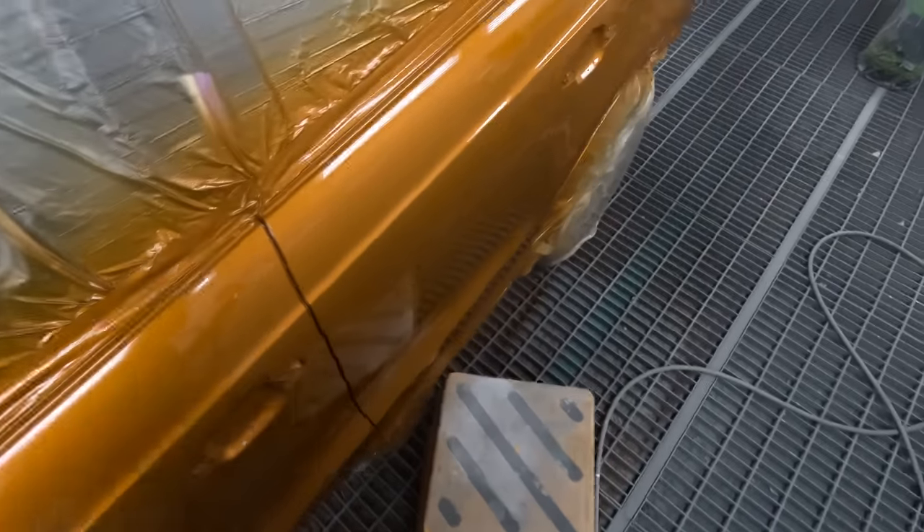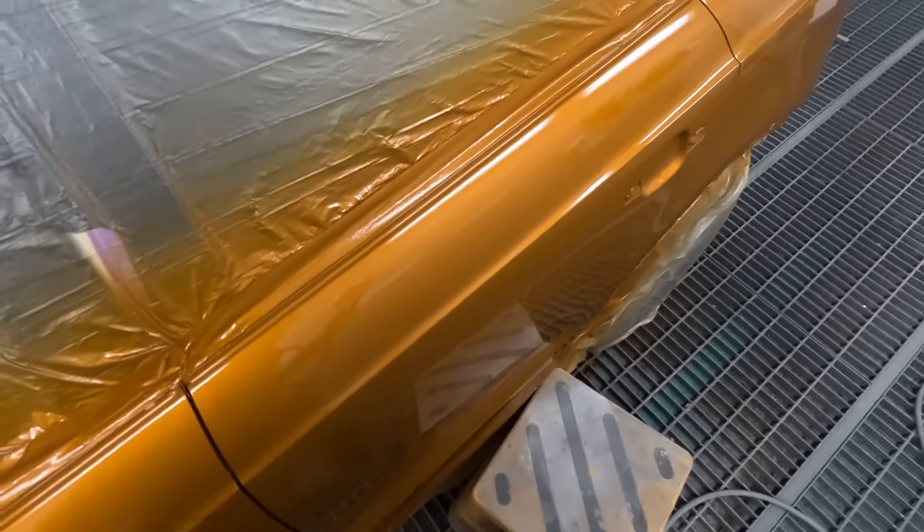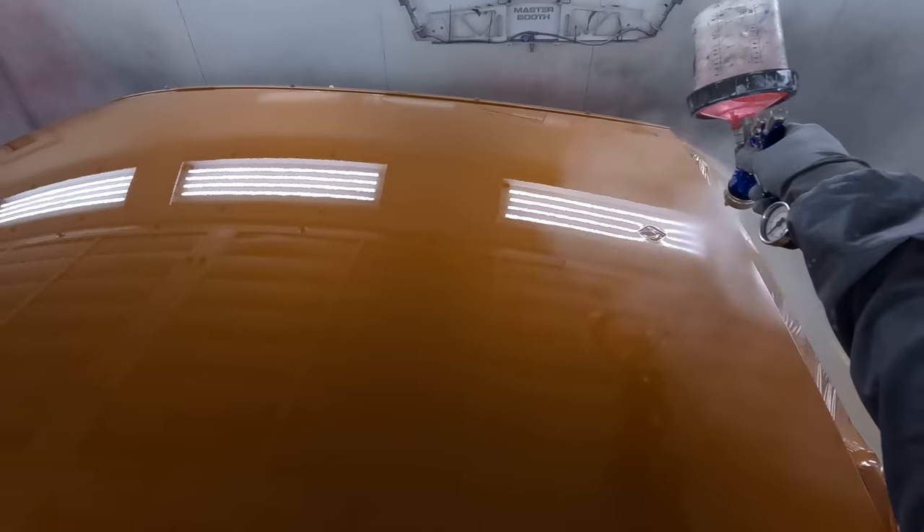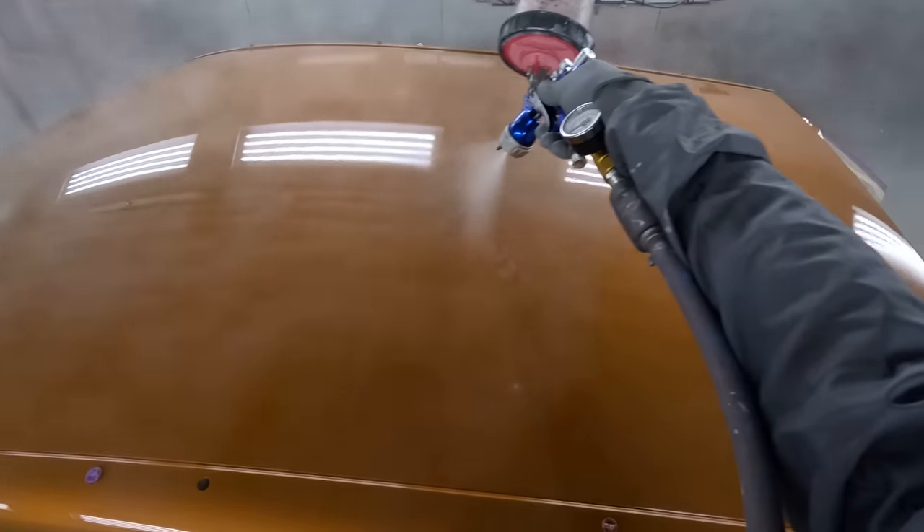You might get some of these other paint systems cheaper, but if you look at it from the bigger picture, it probably works out cheaper using one of these good systems like Chando Blue - one of the actual waterborne systems.